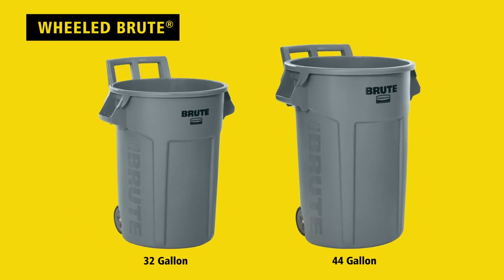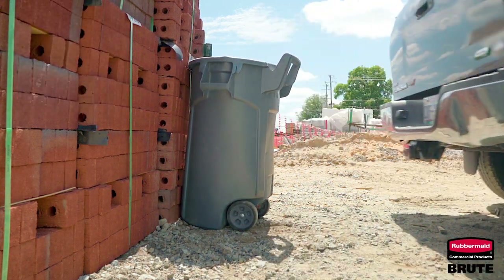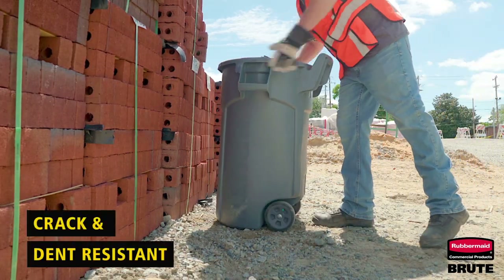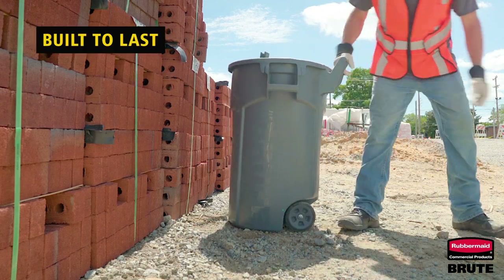Introducing the Rubbermaid Commercial Products wheeled Brute containers. Backed by a 10-year limited warranty, these tough, crack and dent resistant containers have been designed with the highest quality materials and are built to last.